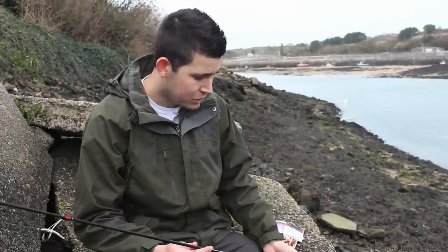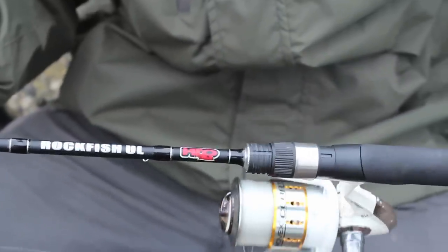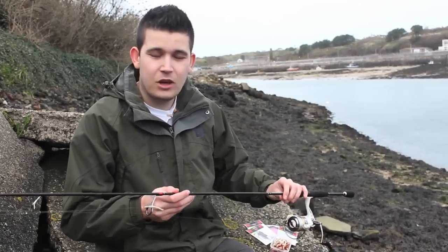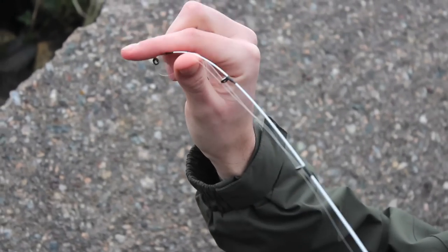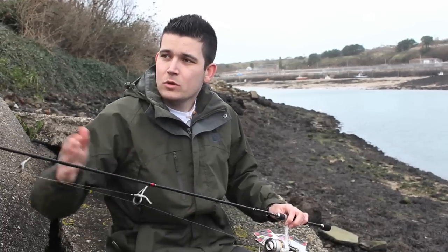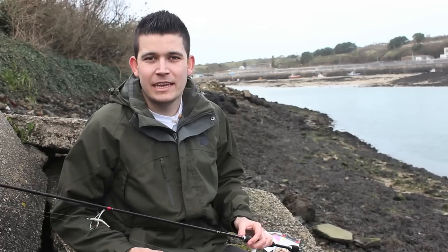I'm just going to run you through the rod and reel I'm using today for these mini species. The rod is actually an ultra-light lure rod — 0.5 to 7 gram — so you're going to be using very, very light lures. It's a great all-round rod for targeting mini species. As you get up to the tip end, it's very, very sensitive, so it's going to indicate any tiny little indication bites. Although it is very, very light, it does have a great backbone in it, so if I was lucky enough to catch a bigger fish, say a two-pound wrasse or a two-pound bass, it would be able to handle it — it would just take a bit longer to get in.